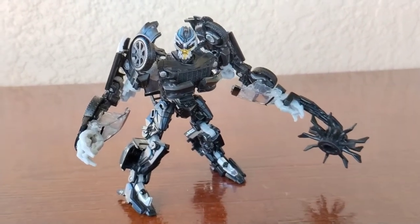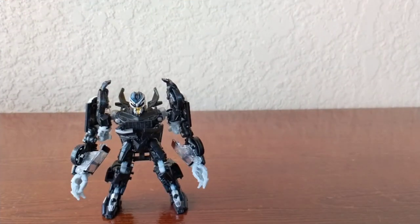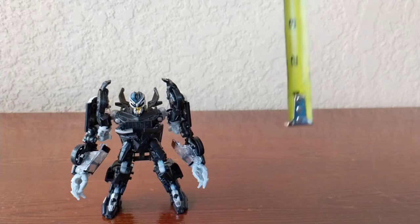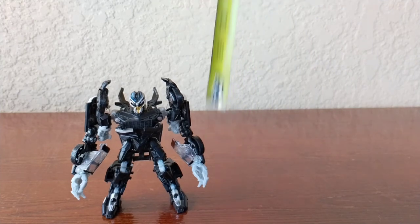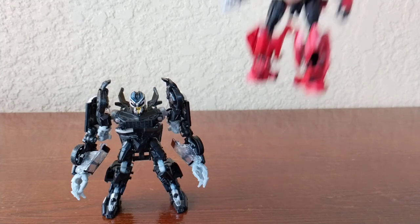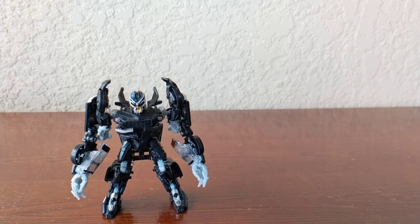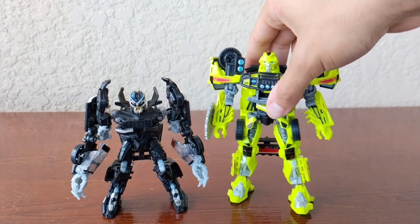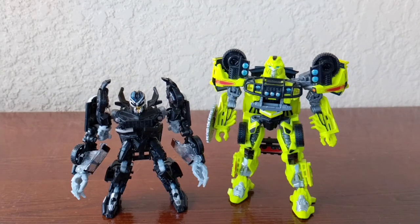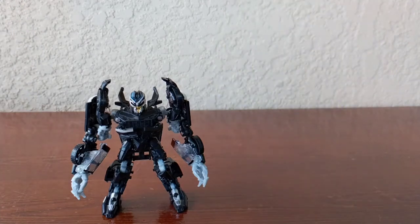You can see Barricade looks really cool and is honestly almost screen accurate for a deluxe. Studio Series did a great job — high praise. Barricade is a really small figure, only about four to four-and-a-half inches tall. For comparison, here he is next to Cliffjumper — about the same height — and here next to Ratchet, another deluxe. He's just a smaller deluxe, but it's scale accurate, so I can't be too mad.